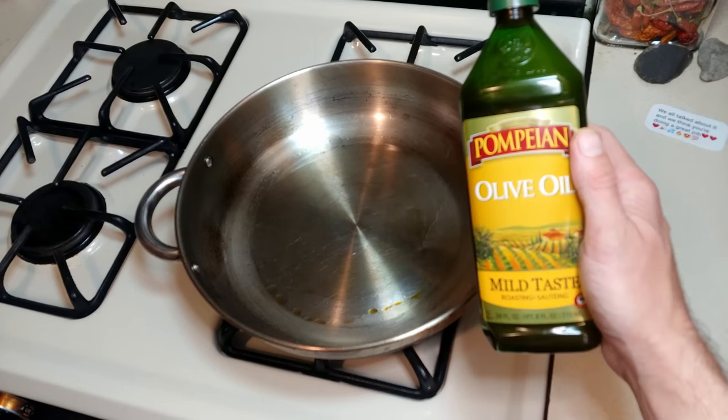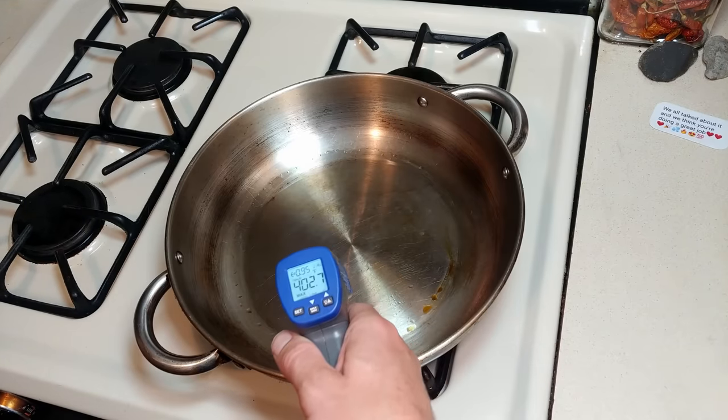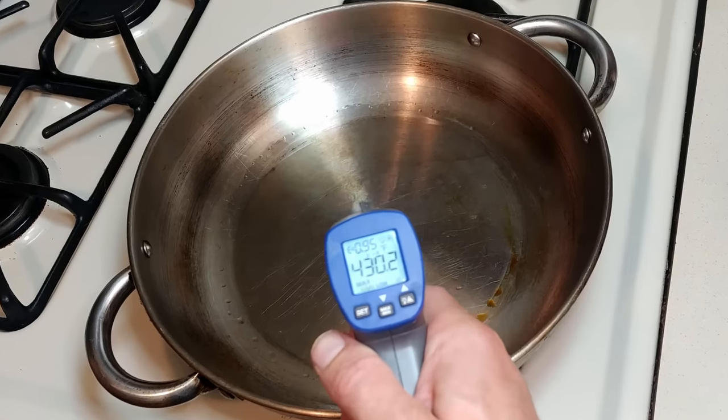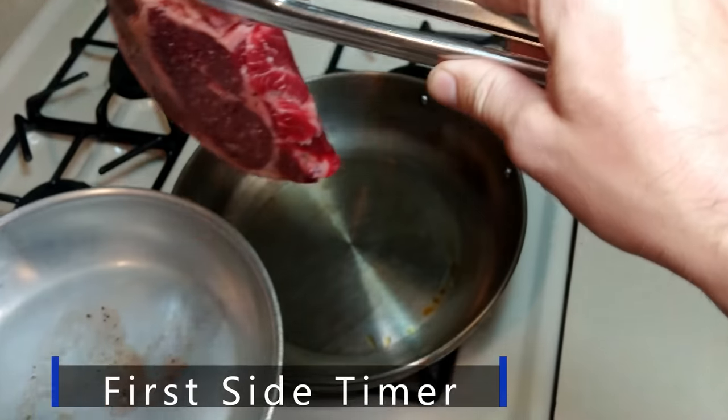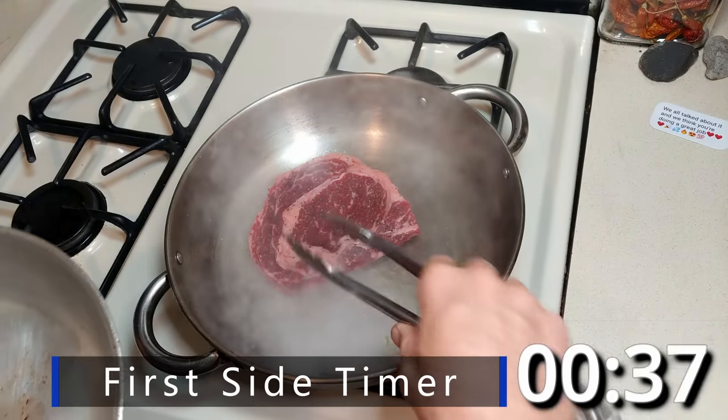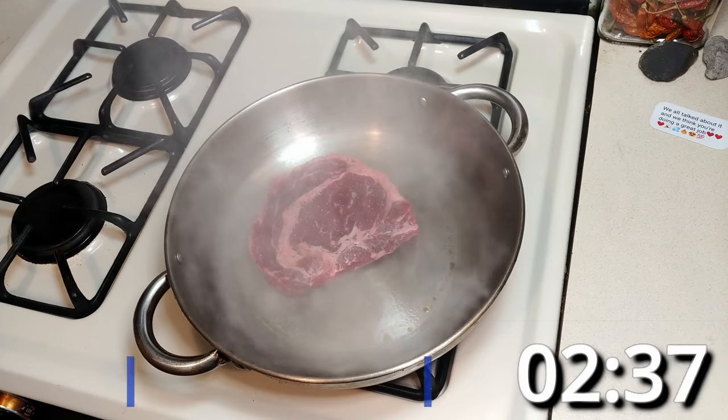We'll go ahead and use a mild taste, high heat olive oil. Make sure the pan is about 430 to 450°F. The timer has started for the first side.